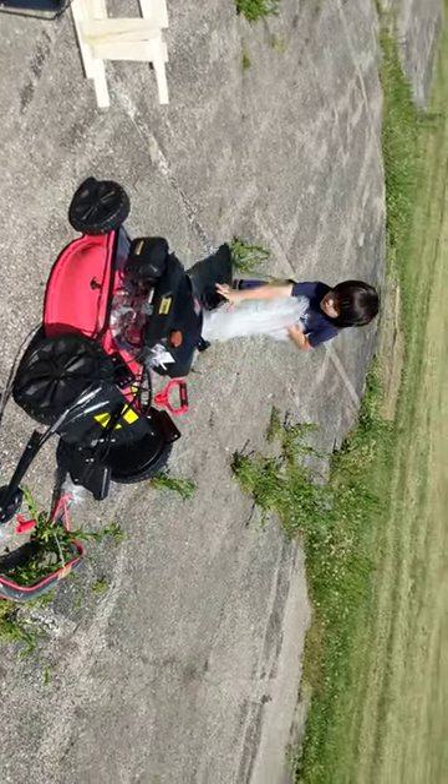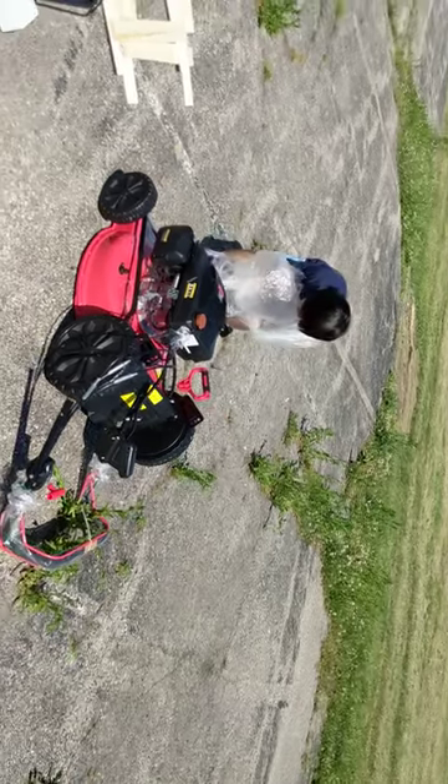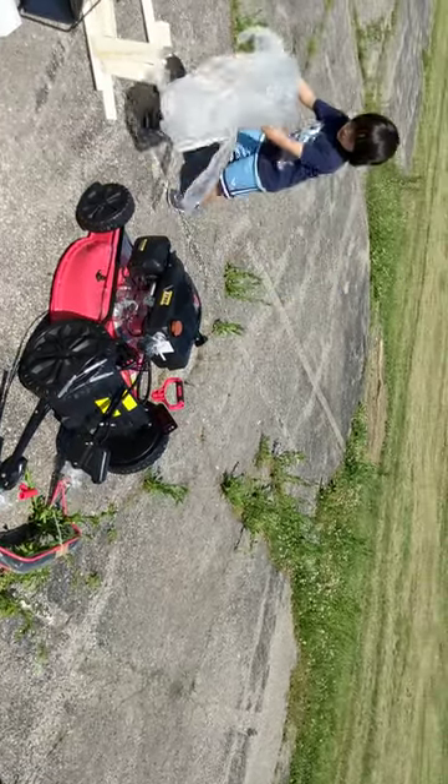The grass cutter we had was electric — very, very low power.